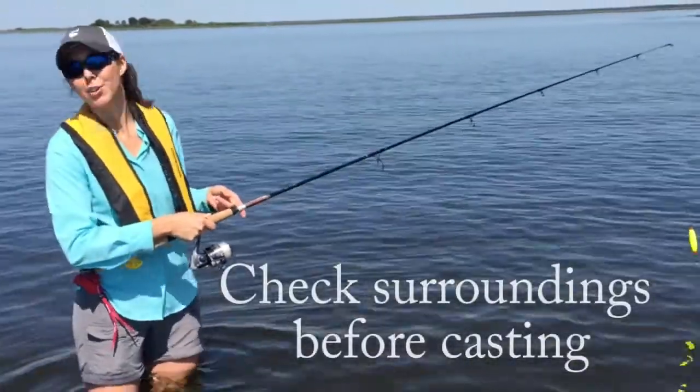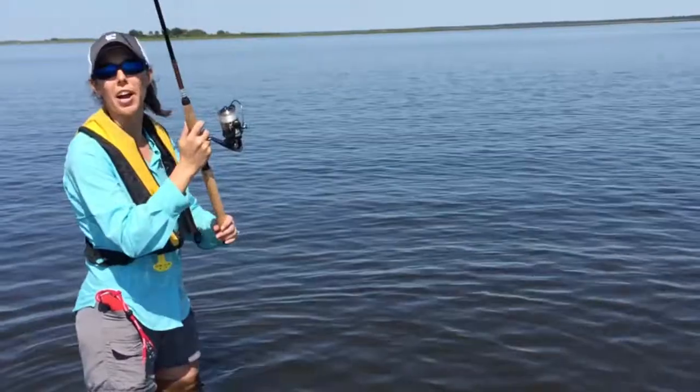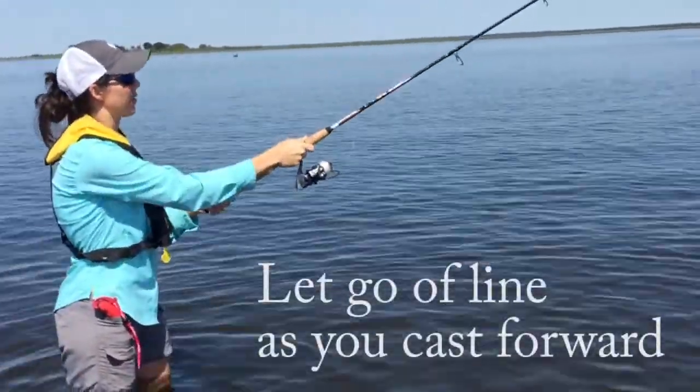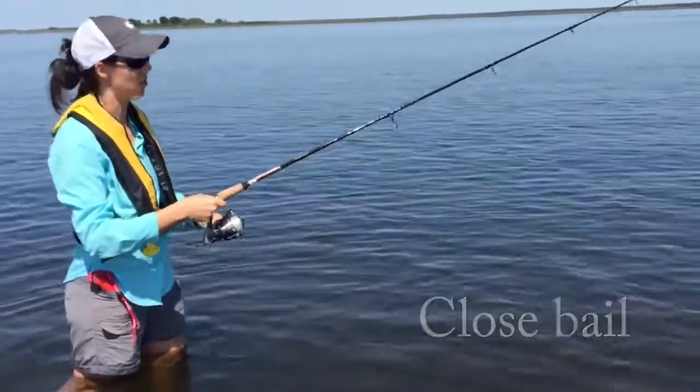Before you cast, you always want to check around you, make sure you're not going to get stuck on anything. You should be able to put the rod behind you, flip out the line, and let go with your finger at the same time, and then close the bail so that the line does not continue to go out.